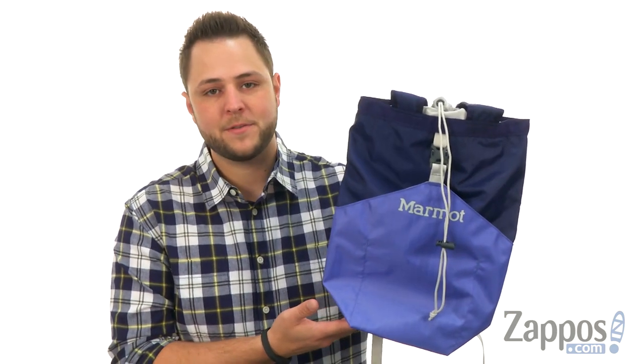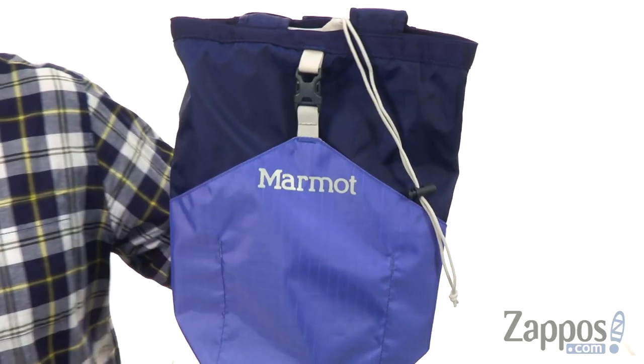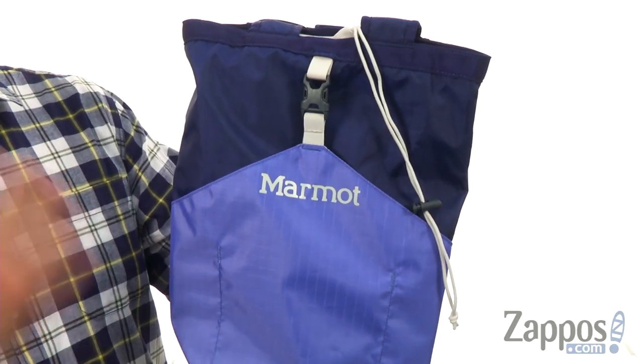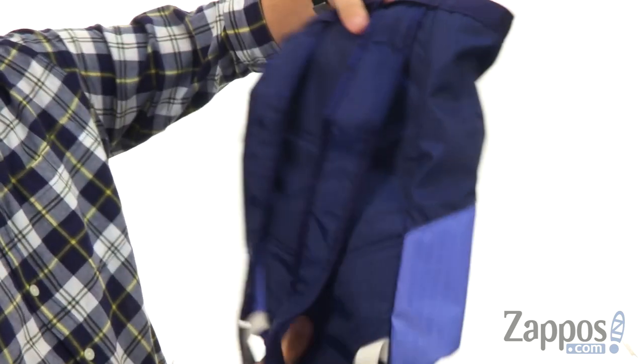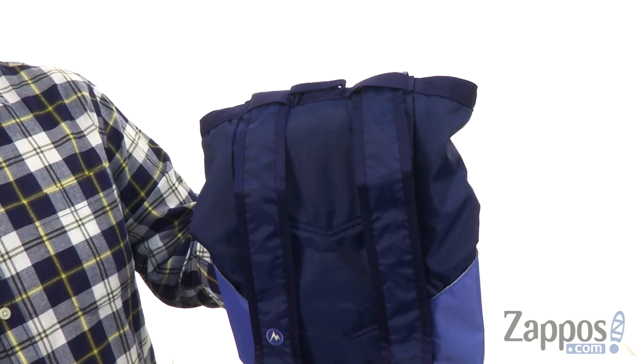Hey everyone, my name is Richard from zappos.com and today we're taking a peek at the Urban Hauler Small from Marmot. What is super cool about this bag is that you can carry it a couple of different ways. It's got these shoulder straps back here, which is really cool, so you can carry it around like a backpack.